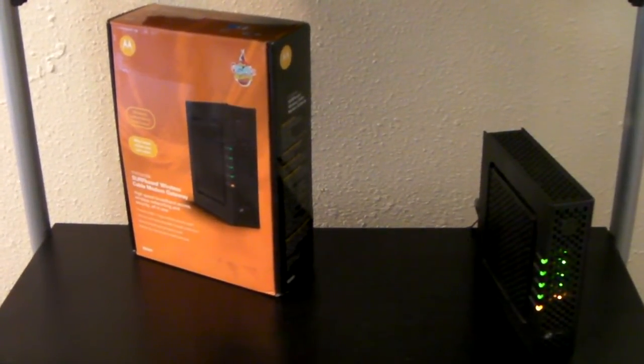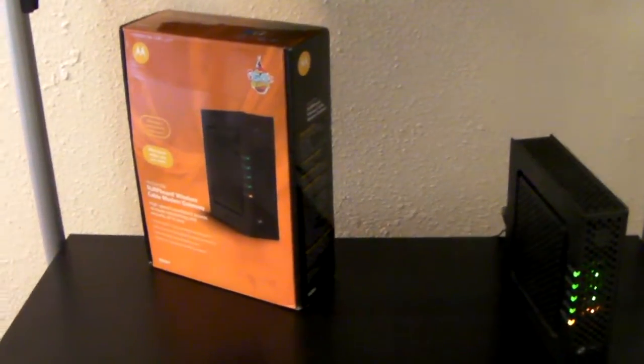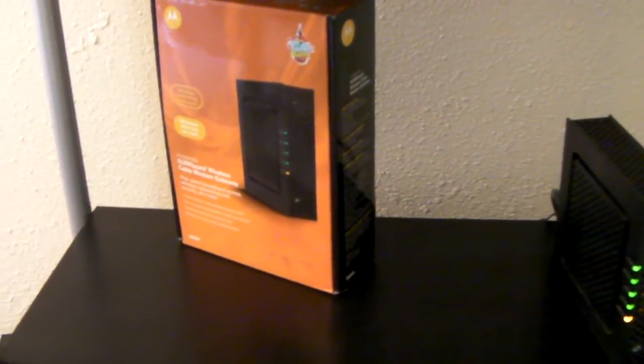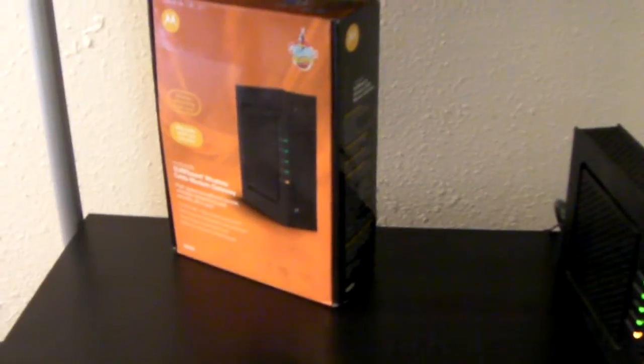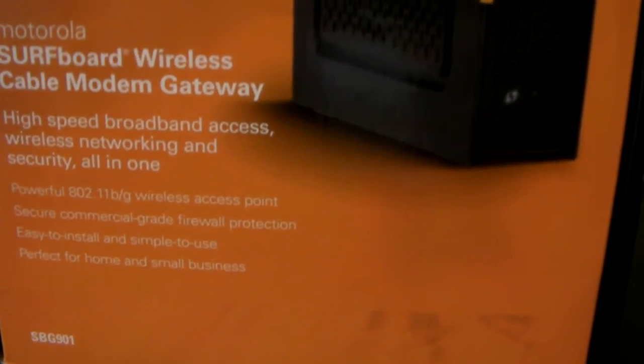Hello and welcome. Today I'm going to be doing a quick unboxing as well as review of my Motorola Surfboard Wireless Cable Modem Gateway, as it's written on the box here — wireless modem pretty much. The model number, as you can see at the bottom left corner, is SBG901.